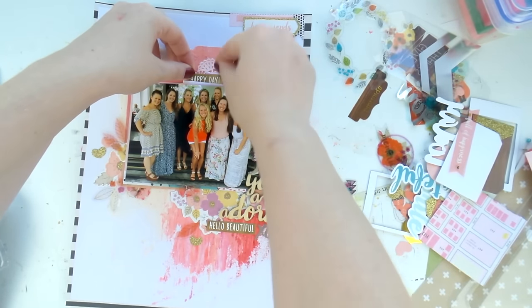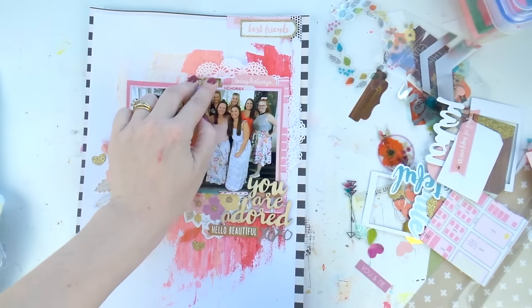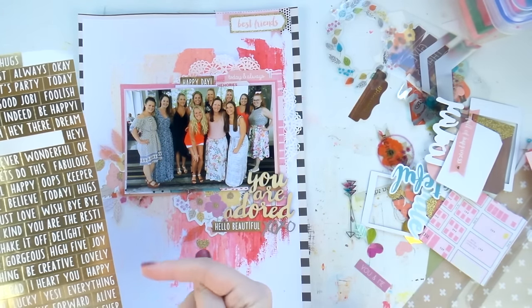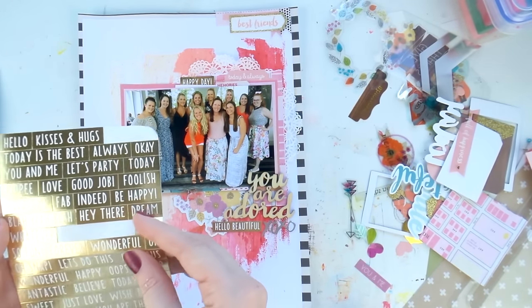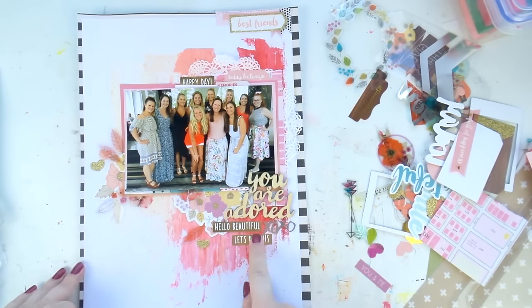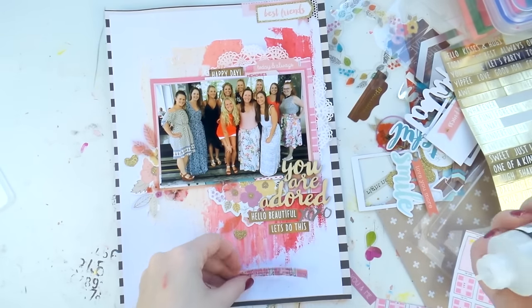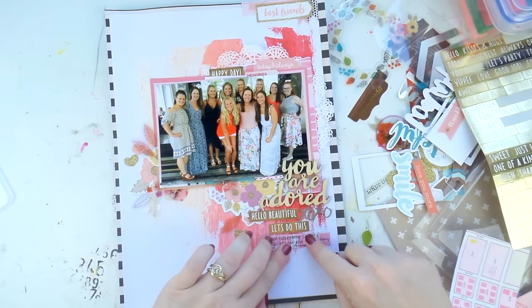I always reinforce things on mixed media layouts with glue — it's really important because you don't want things falling off in five years' time and having to re-stick everything. I know it's a pain when they're already adhesive, but it doesn't hurt to go back and give them a little extra glue.